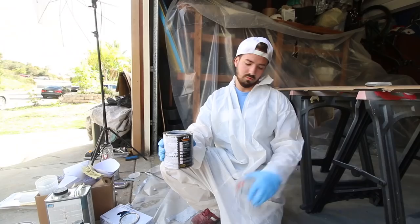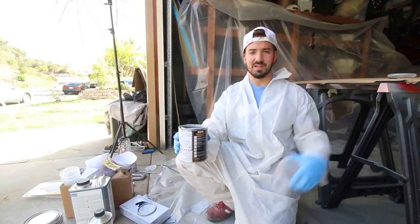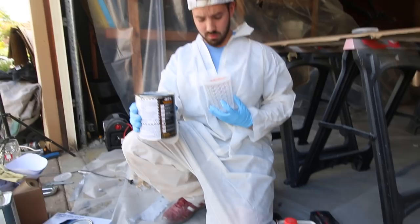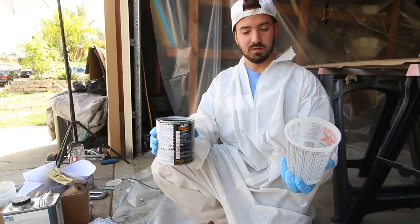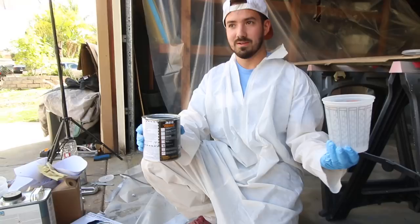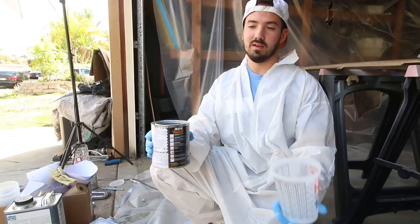It's actually sunny, so we don't have to paint in the garage — well, we are going to paint in the garage, we just don't have to shut the door. I'm on the ground because we used all the tables for the parts. This primer is four to one to one — four parts of this, one part of thinner, and one part of activator. So I'd fill it to the four unit, then add one to five, then one more to six with the activator. That's not that much, so I'm going to go eight, which means eight to two to two. That's about a hopper's worth, and that should be enough to cover all these parts.